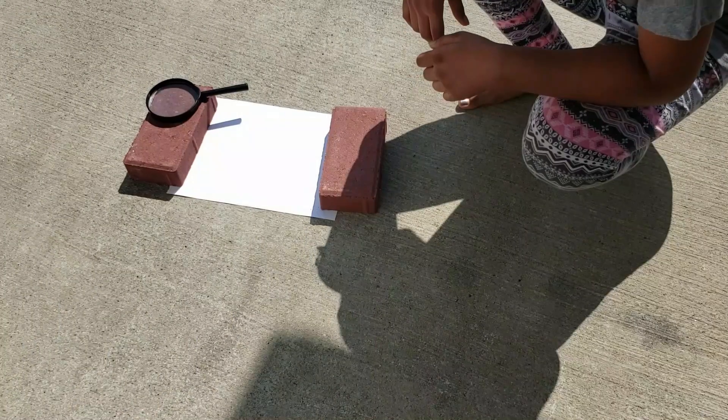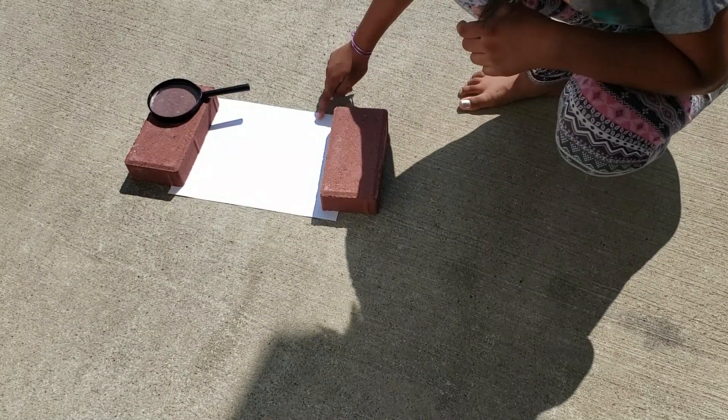Hello everyone and welcome to my channel. The adventure begins — today I'm doing a science experiment of burning paper, and I hope you guys will like it. So let's start. For this, I put a paper in the hot sun.